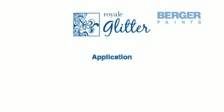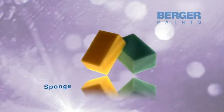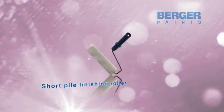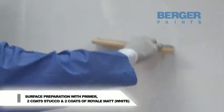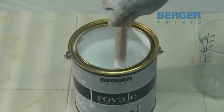Royal Glitter application. First, let us look at the tools required: a household sponge, 9 inch application roller, and short pile finishing roller. Prepare the surface for this effect by applying primer, two coats of stucco, and two coats of Royal Matte White.